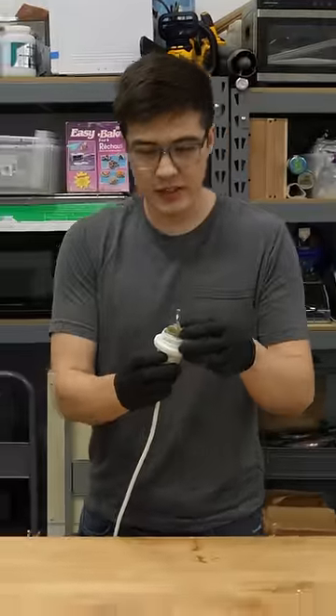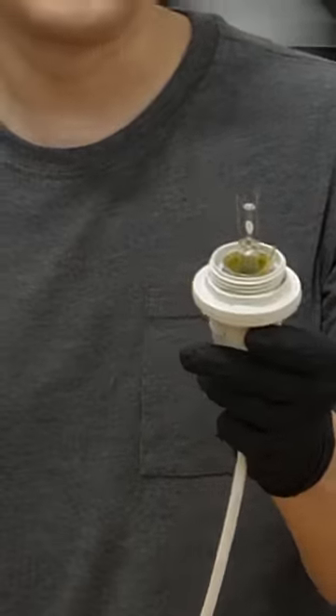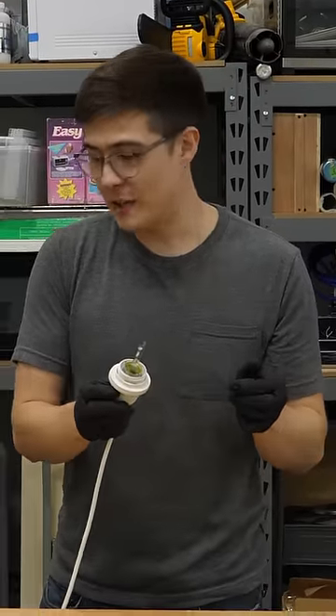This is a light bulb. I don't want to try plugging it in — just got to screw it into this thing. Now when I turn it on — oh — without the bulb, it clearly has some issues.